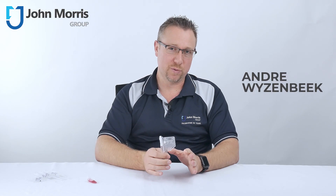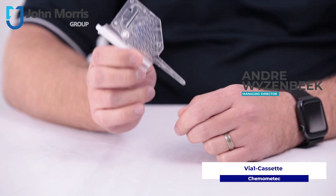Hi, my name is Andre from the John Morris Group, and today we're looking at the Viya 1 cassette from Chemimedic.